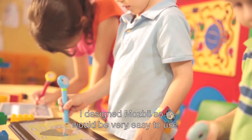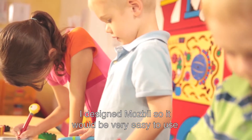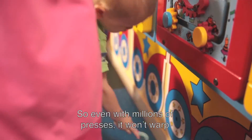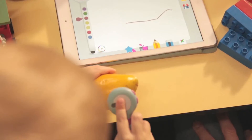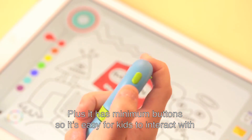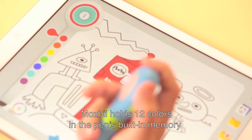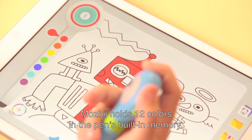I designed MozBee so it will be very easy to use. It has a flexible neck made from silica gel, so even with millions of flexes, it won't warp. Plus, it has a minimal button so it's easy for kids to interact with. MozBee holds 12 colors in its palette, building memory.